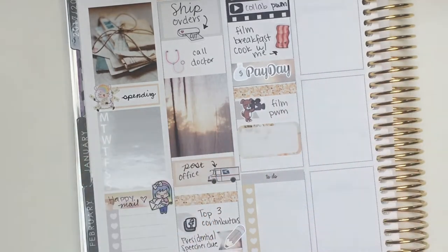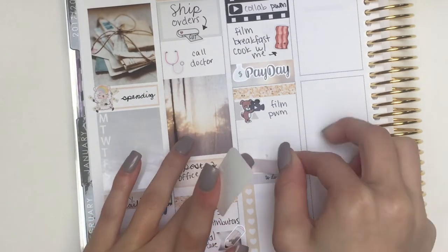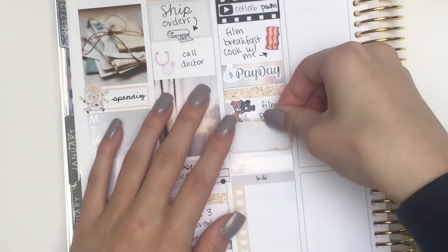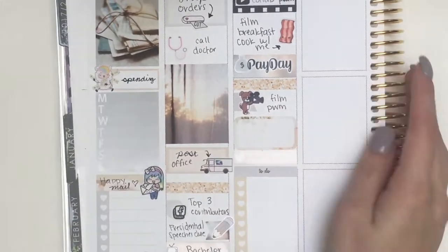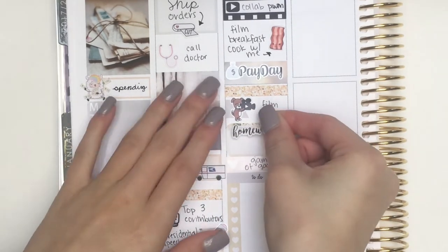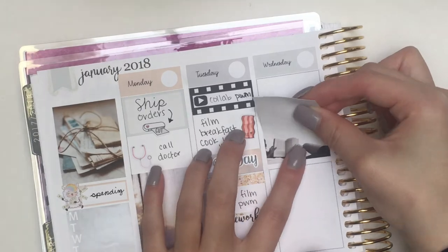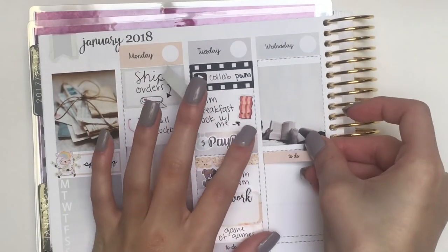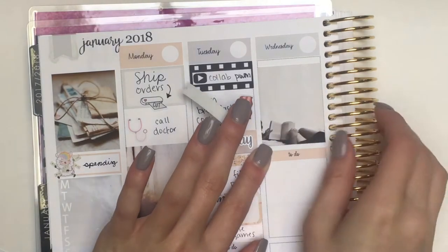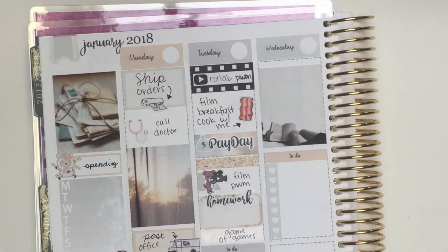Above that I'm putting down a heart 'little things' to mark that Game of Games was on, and above that a half box with a homework sticker from Nightingale Paper Co to mark some homework I needed to work on that day. I know when you guys are watching this I've only posted one non-planner related video — did you guys like that? I'm thinking about doing more of those. I just want to know if you liked it so I know what else you want to see. On Wednesday I just put down a full box, then a to-do header and a checklist.